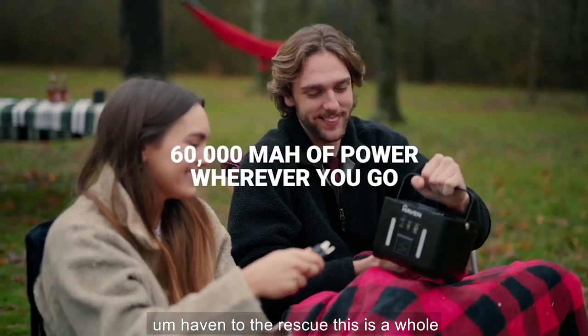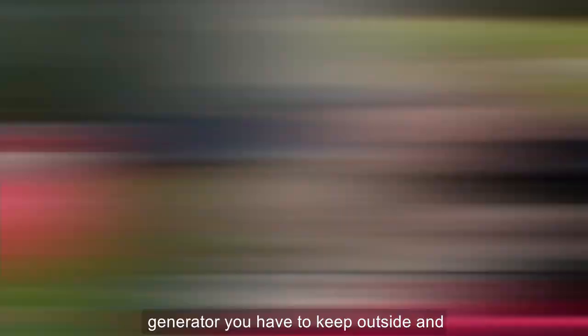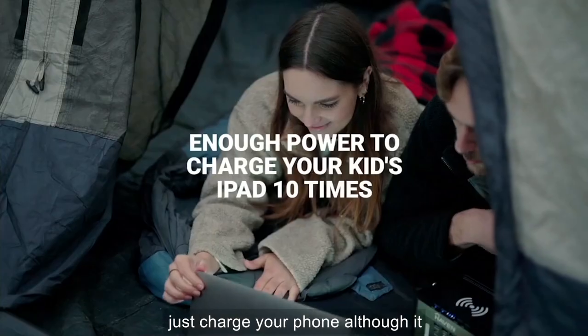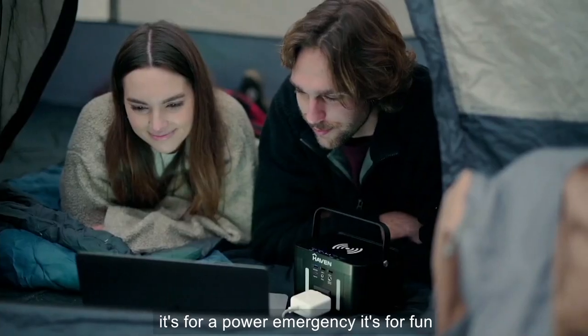Haven to the rescue. This is a whole new approach to portable power. It's not the generator — the generator you have to keep outside and there's gas, or you have it installed. And yes, it'll do more than just charge your phone, although it certainly will do that. It's for a power emergency.